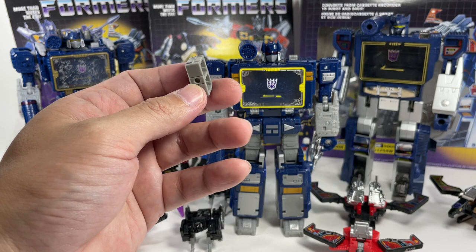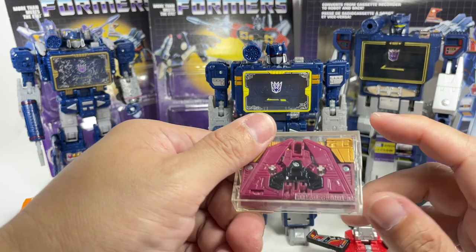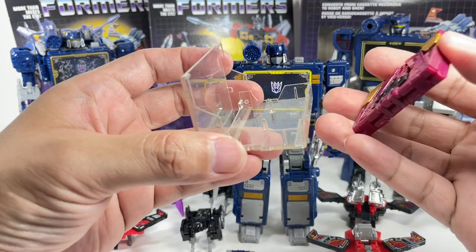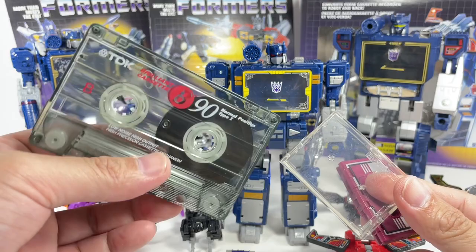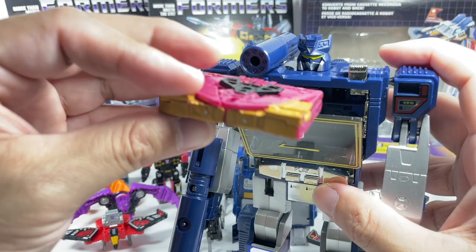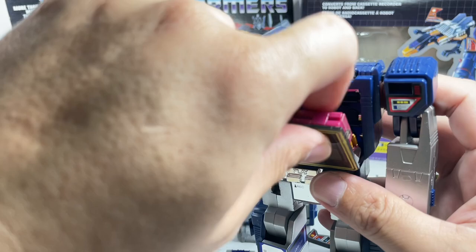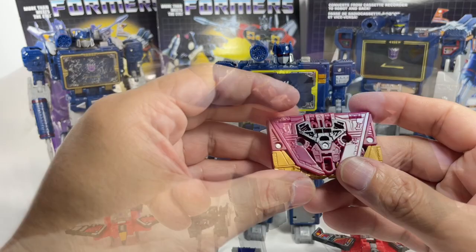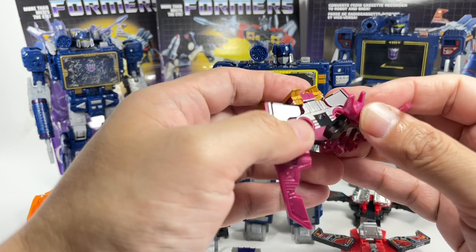I'd also forgotten to mention this: it's a knockoff of a Masterpiece Ratbat. I never had the Soundblaster Masterpiece, and cassette tapes actually came in this kind of container — just a bigger version to fit an actual cassette tape. These Masterpiece figures are supposed to be able to fit in the G1 Soundwave. Interesting — they can actually close! That is cool. Transforming Ratbat very quickly — and for a knockoff, this is actually pretty good. It's a nice rendition of Ratbat.